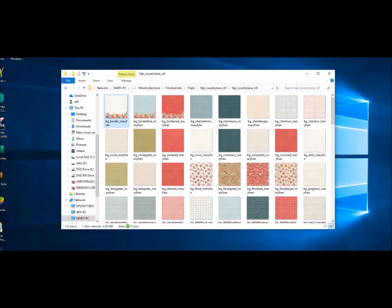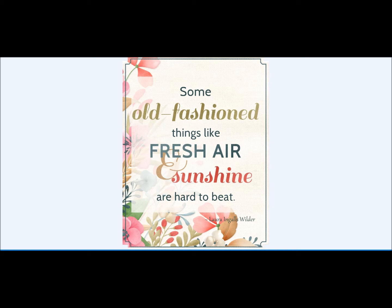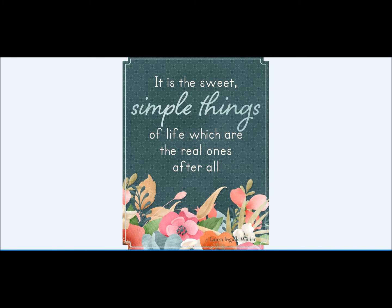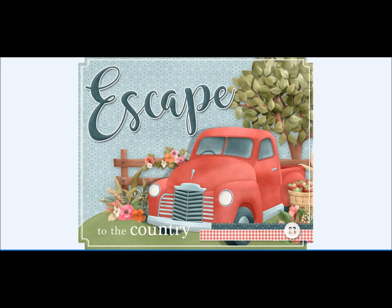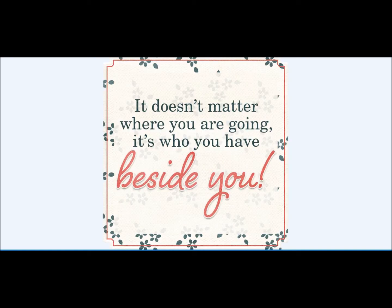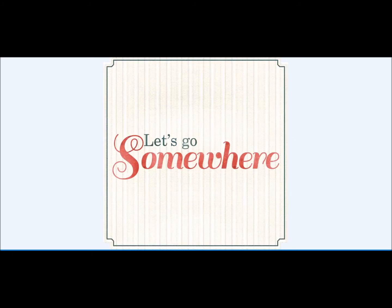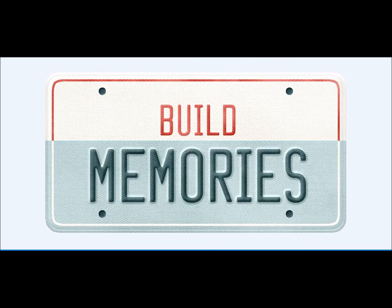That is all the papers and elements in our FQB. Our Little Bits Elements pack — these are pretty much completely done elements. The great thing about the Little Bits is when you use these journal cards, they're fully done for you. You always have great fonts, well-written sentiments, and well-clustered elements. You really don't have to do anything — just print, cut, and there you have it.